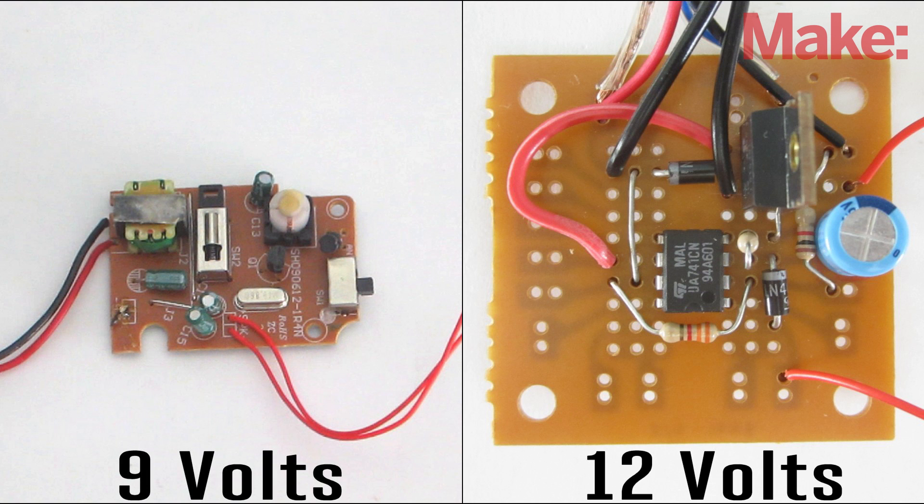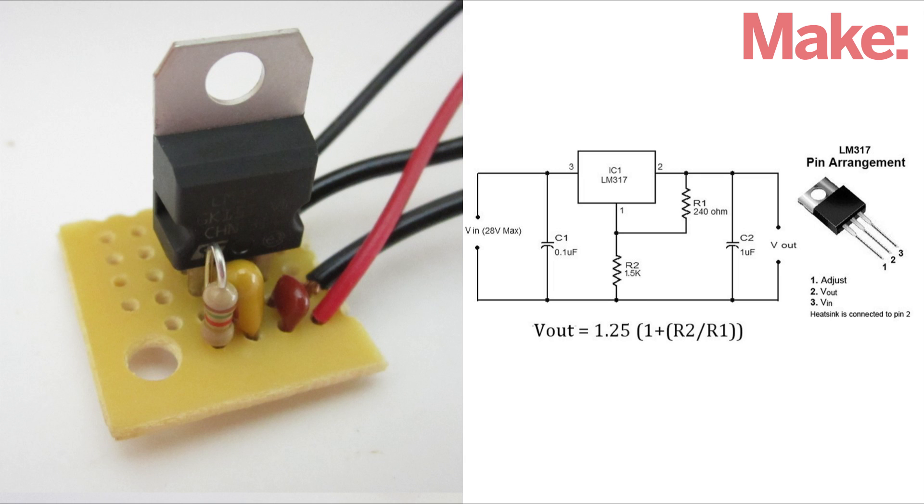In this case the receiver required a different voltage than the control circuit, so I built a simple voltage regulator for the receiver so that they could both be powered by the same 12-volt battery.